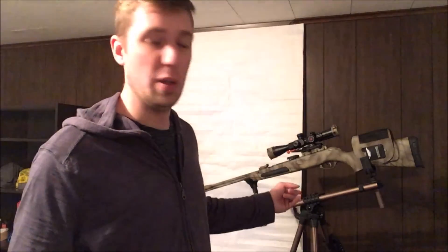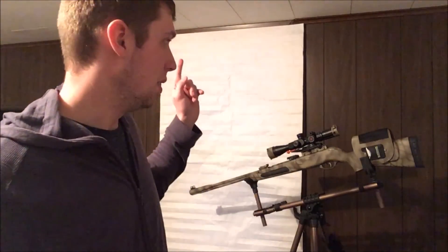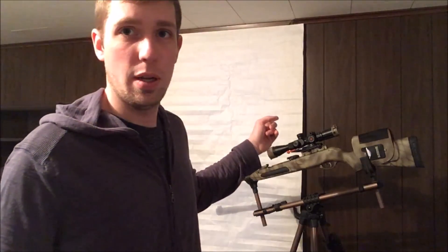Other than that, this has been Edgy Reviews. Look forward to a review on the Caldwell FieldPod and the Lone Star Precision cosine angle indicator soon. Thanks.